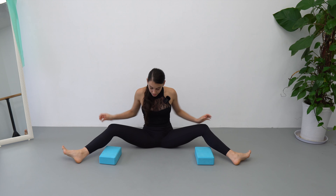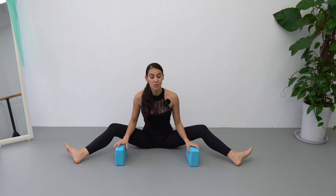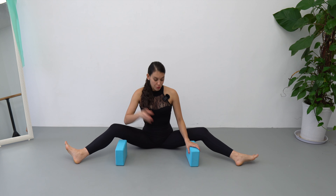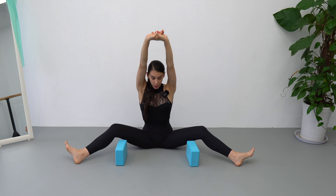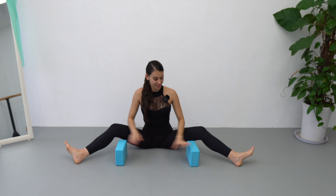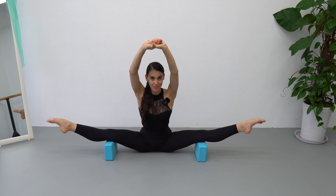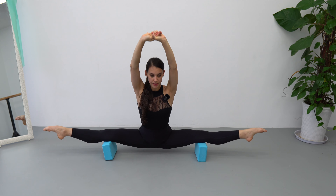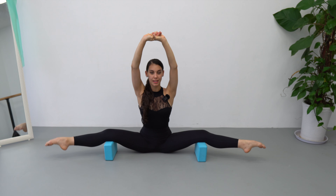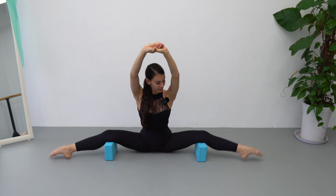Version number two: flip your yoga block — this one is a little bit more challenging. It's going to demand that you engage your core and glute muscles. You can either use your hands to help pull up your upper body or use your hands to lift. Perform the same sequence: stretch, lift up, down, and flex — four times.